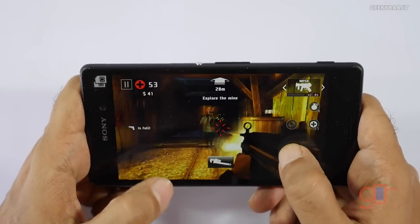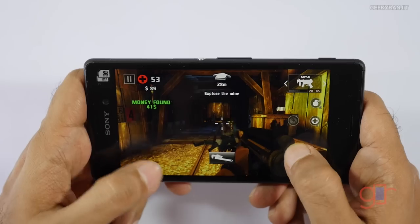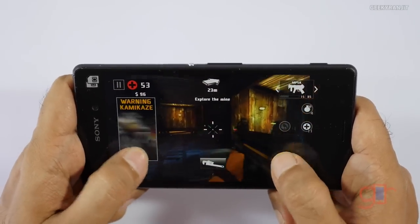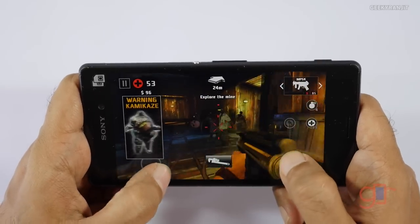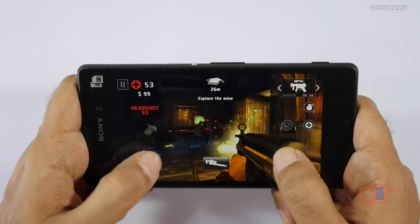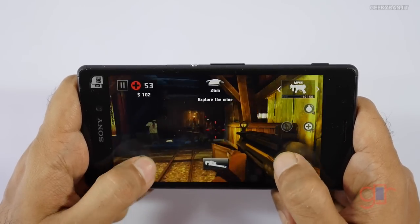Some of you were also asking about the sticker over here — it's just a sticker you can remove. It shows that it's a dual SIM device, because in some other parts of the world this Xperia M4 is sold as a single SIM, but in India it's the dual SIM variant that we are getting.